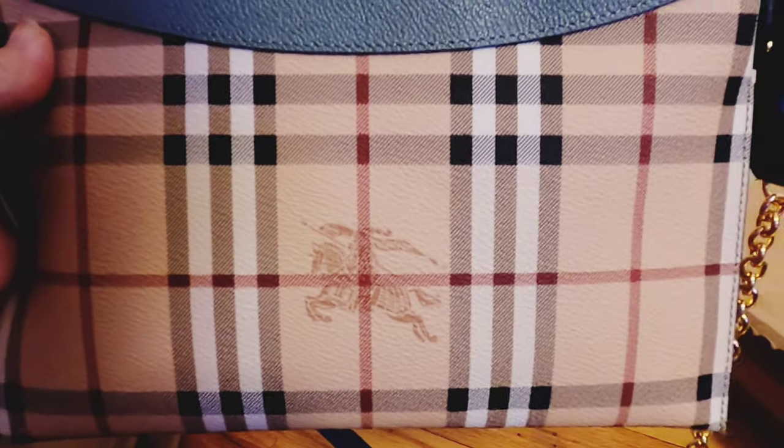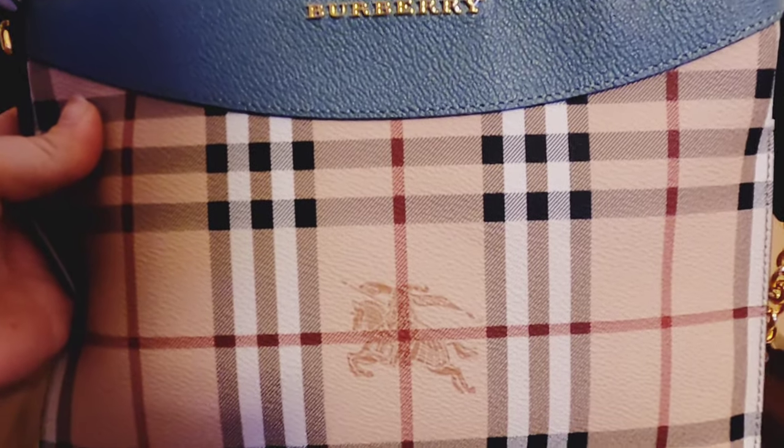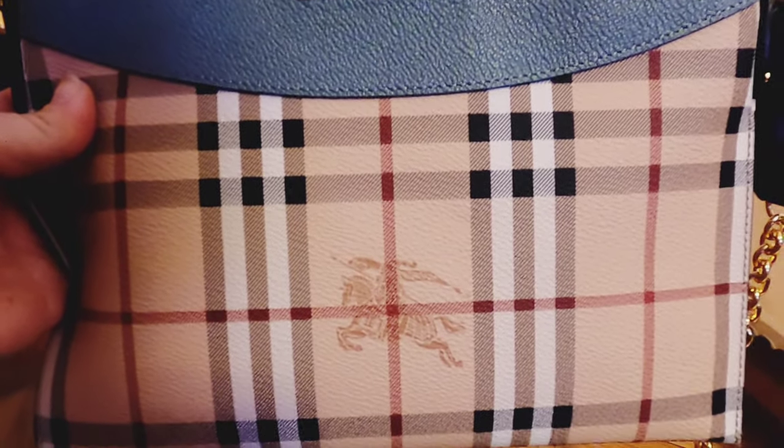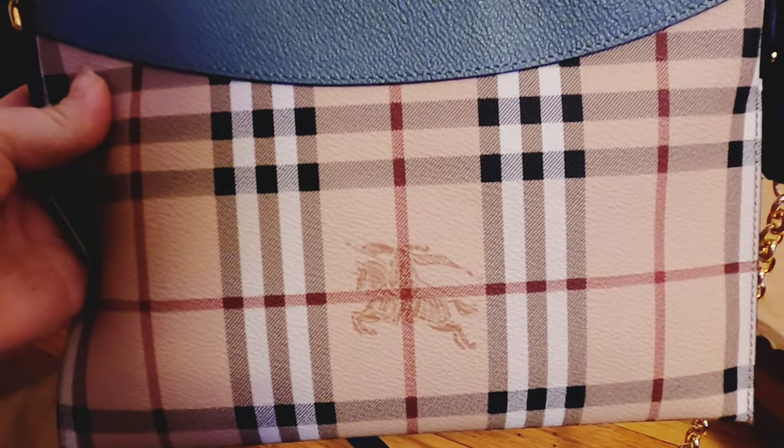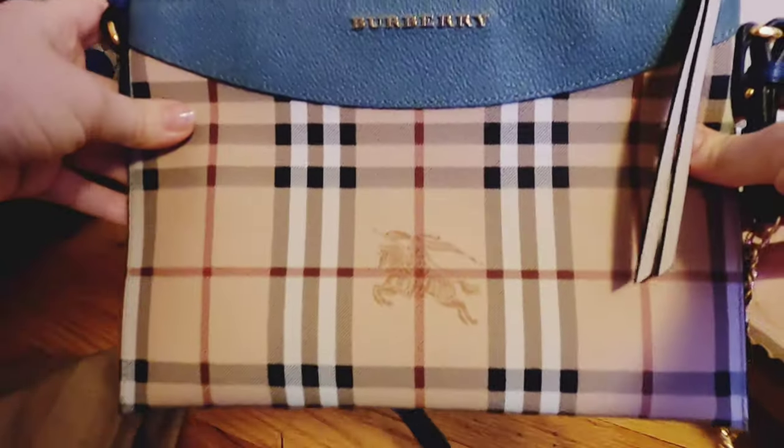This is a Barbary clutch crafted in 100% Haymarket Check with a leather panel. There is a main zip pocket and four interior card slots, and an adjustable removable shoulder strap.